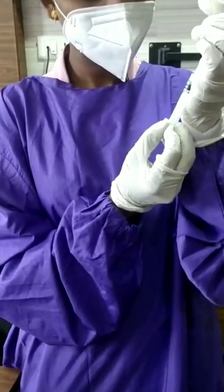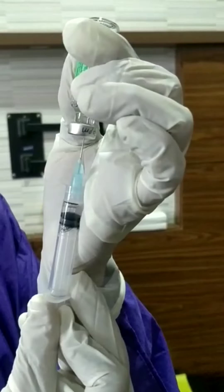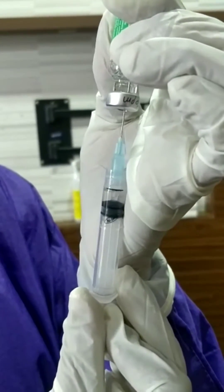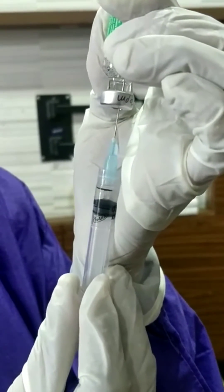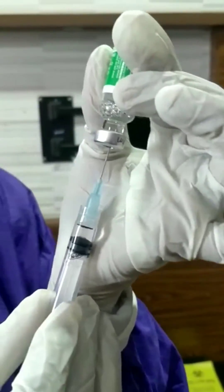Slowly withdraw up to the marking of 0.5 ml. When you withdraw, it has to be very slowly. Do not pull the plunger beyond 0.5 ml — if you pull beyond it, it will break the syringe.